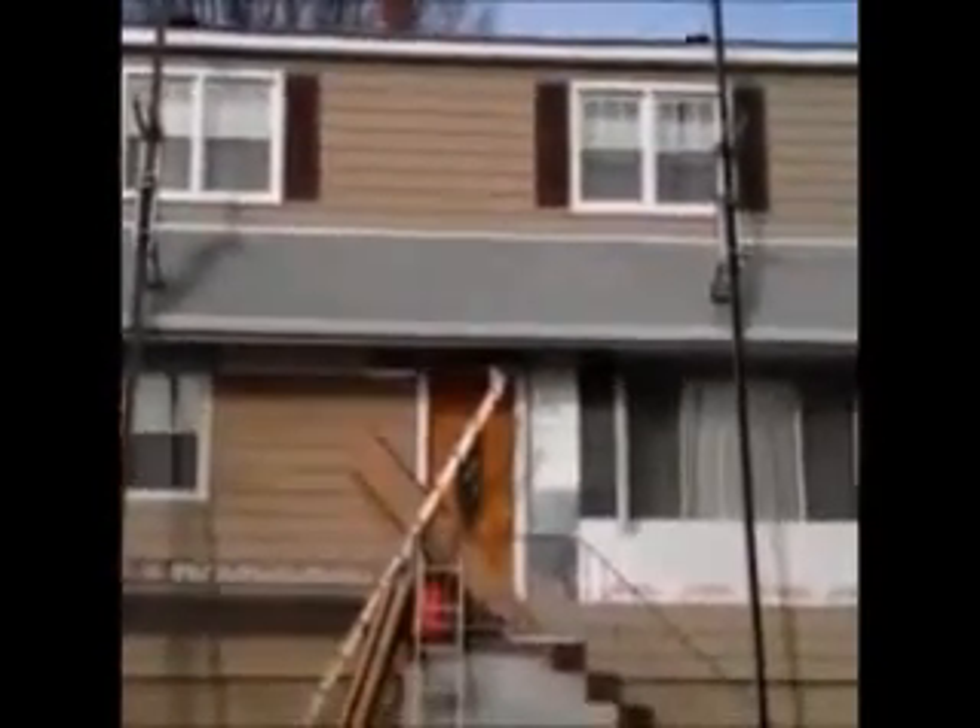Here we are — we just installed vinyl cedar shake siding on this house. We're on the front now and as you can see it was a tear-off.